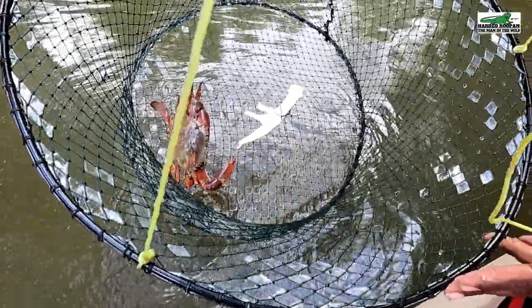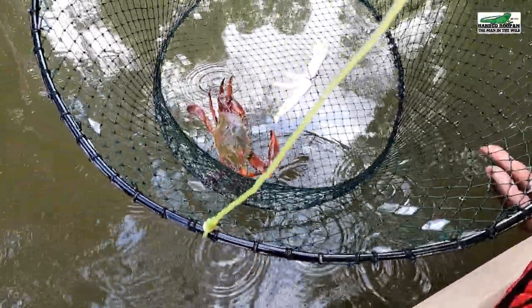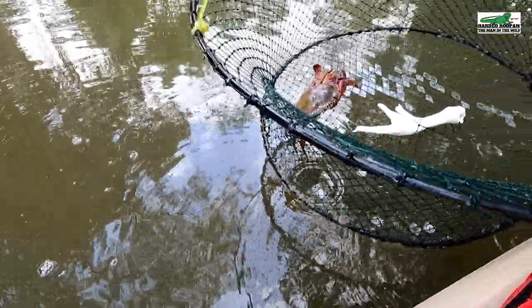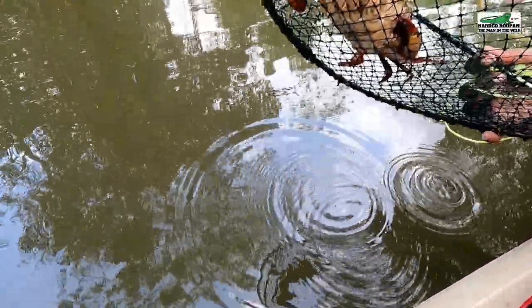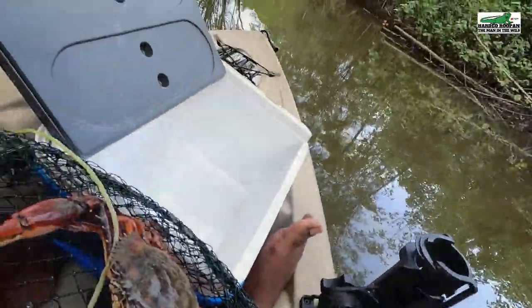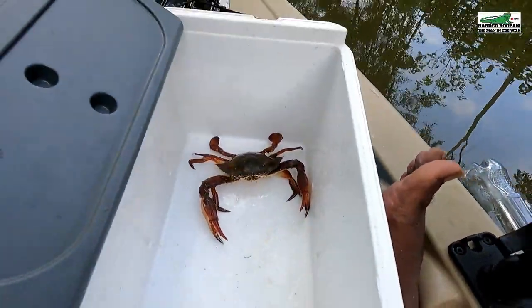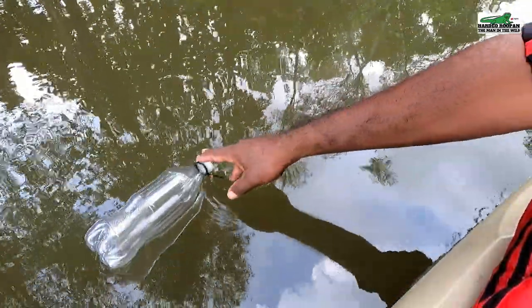Oh, what a beautiful red Sigit crab! Let's check to see if this is a male. Oh yes, it's a male — you can tell from the slender reproductive organ under its carapace. Now I have to try and get him out of the pot and into my storage container while holding this camera. Let's hope he doesn't get his claws onto me. Success — the first crab is in the container.